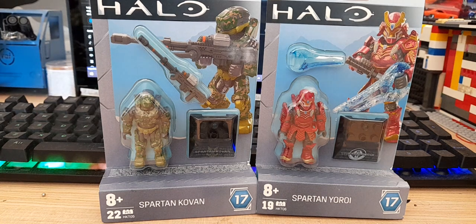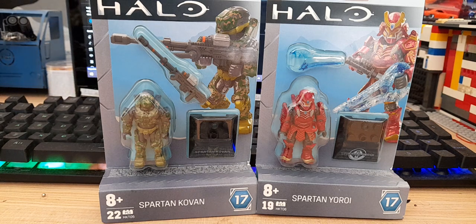G'day guys, welcome back to the channel. Today we're doing something a bit different - I have two Halo Mega Construct figures and I'm going to be reviewing them. They arrived a bit early; this video is going up about two weeks from the filming date, around the 22nd of July. They came just before I had to go back to school for my diploma, and I just got my diploma today, so that's nice.